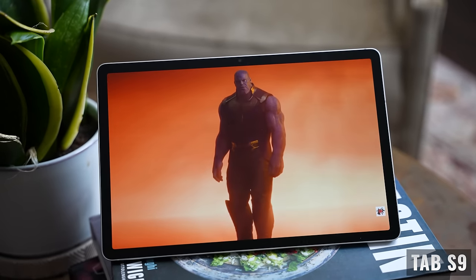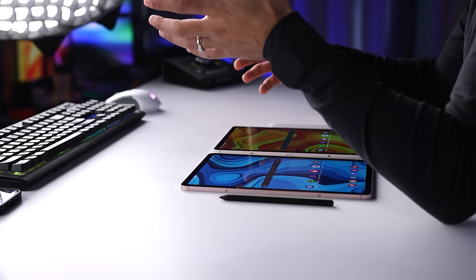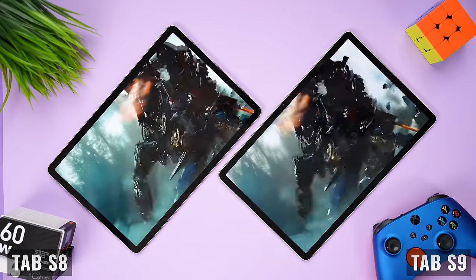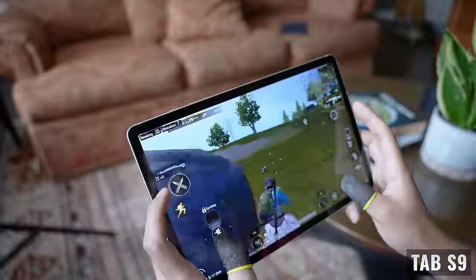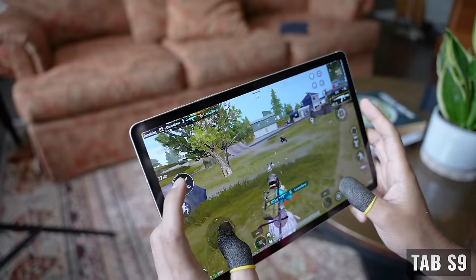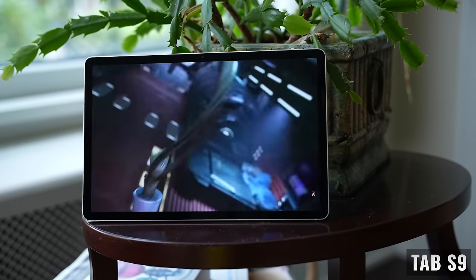Both the Tab S8 and S9 offer an adaptive 120Hz display, which gives you the choice between a static 60Hz or adaptive mode, where the tablet automatically adjusts based on what you're doing to provide a smooth user experience and optimized battery life. Having both tablets side by side, I definitely prefer the Tab S9 when watching content or playing games. It's not a huge difference for web surfing and productivity apps, but for movies, games, or photo and video editing, you'll definitely notice a difference, especially in darker scenes. The Tab S9 also comes with Vision Booster, which automatically detects bright lighting conditions, like when you go outside, keeping the screen brighter and easier to see.